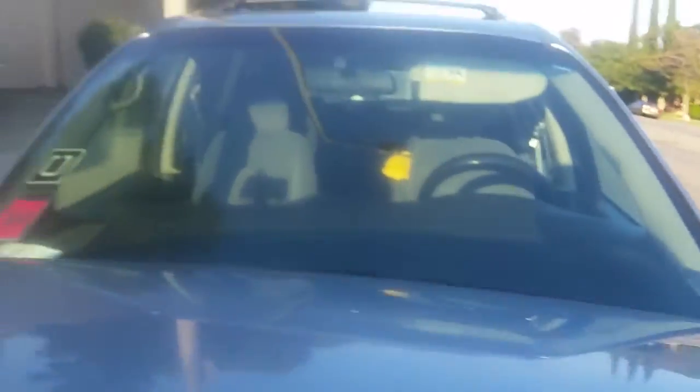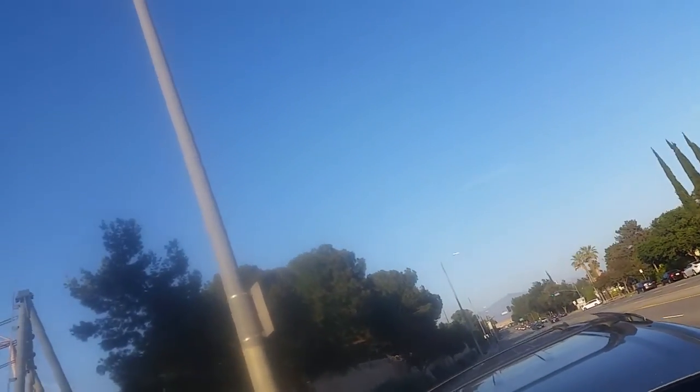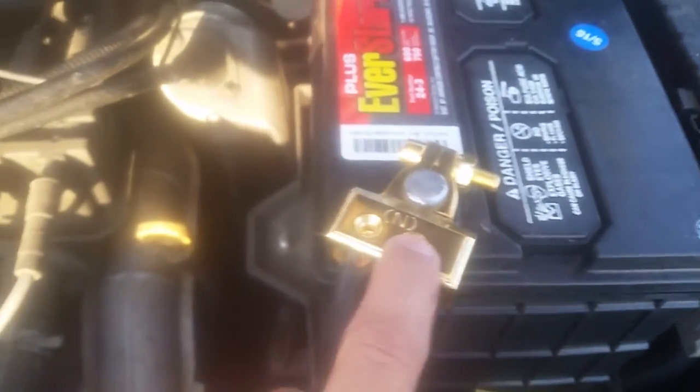I was going to go to Home Depot and just build my own connector out of real electrician stuff, like for electrical panels, but I got lucky and I found this baby at AutoZone for 10 bucks.